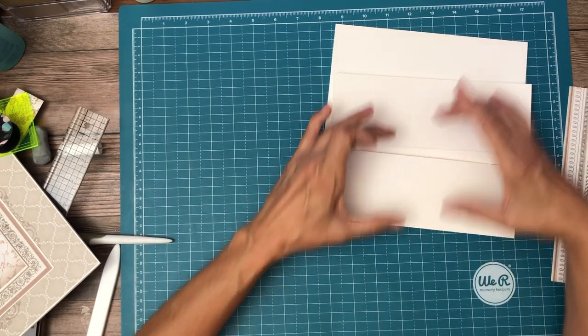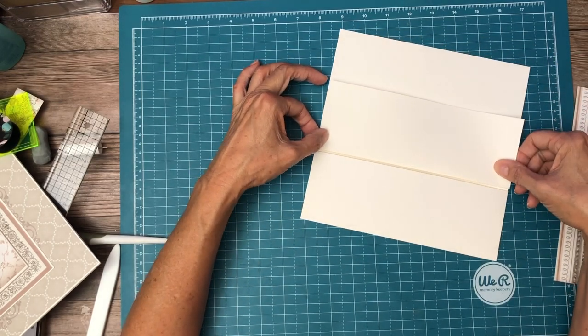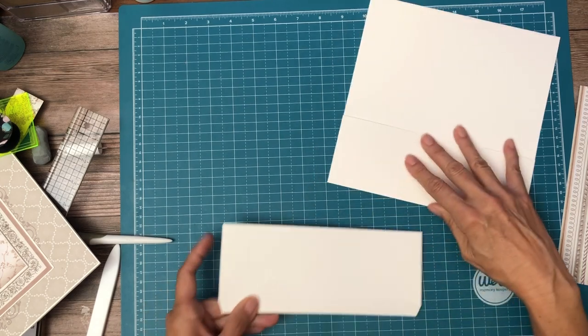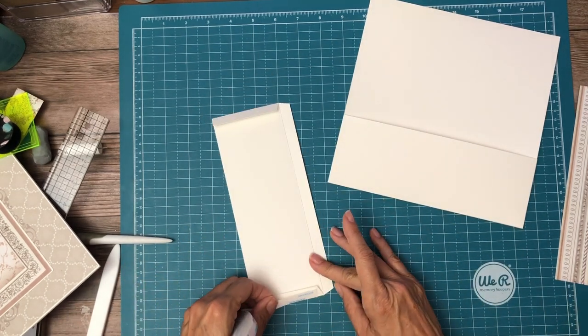If you wanted to have just two short stacked pockets, you would go ahead and put that score line down and that would make a short pocket. But I want to have a long pocket and a short pocket, so that's what I'm doing. We need to put some tape on the sides.